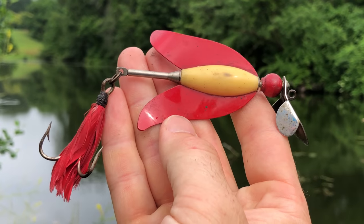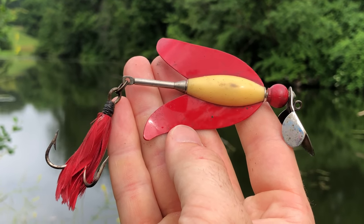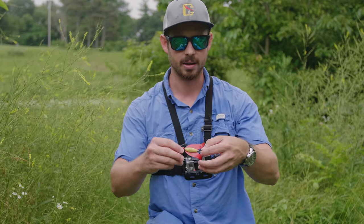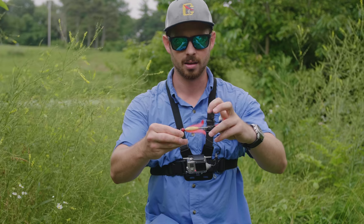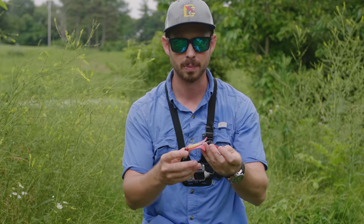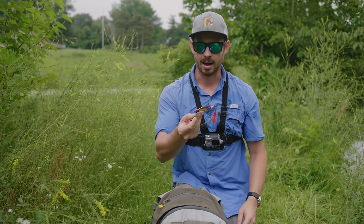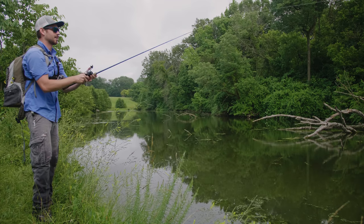The lure I'm going to start out with today is the biggest of the ones she gave me. I'm assuming it is a top water bait — it's got this middle prop that spins, so I imagine it's kind of like a Whopper Plopper or something like a buzz bait. I think it's going to be pretty cool in the water. I'm excited to see what it actually looks like. Alright, first cast!